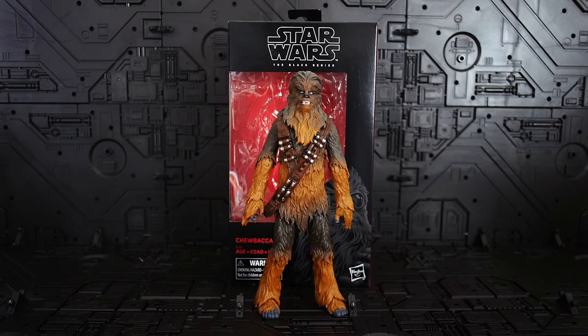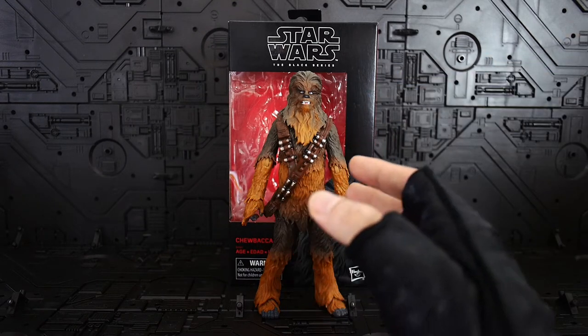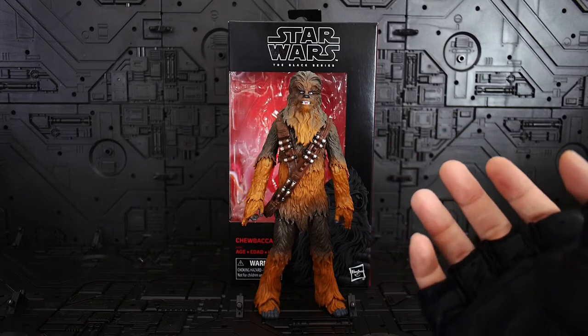Hi guys, back again with me Austin from A Boy at Heart. Today I'm going to share with you my experience on Hasbro Star Wars The Black Series six-inch scale Chewbacca, which is based on his appearance in Solo: A Star Wars Story, so this is more like a younger version of himself.